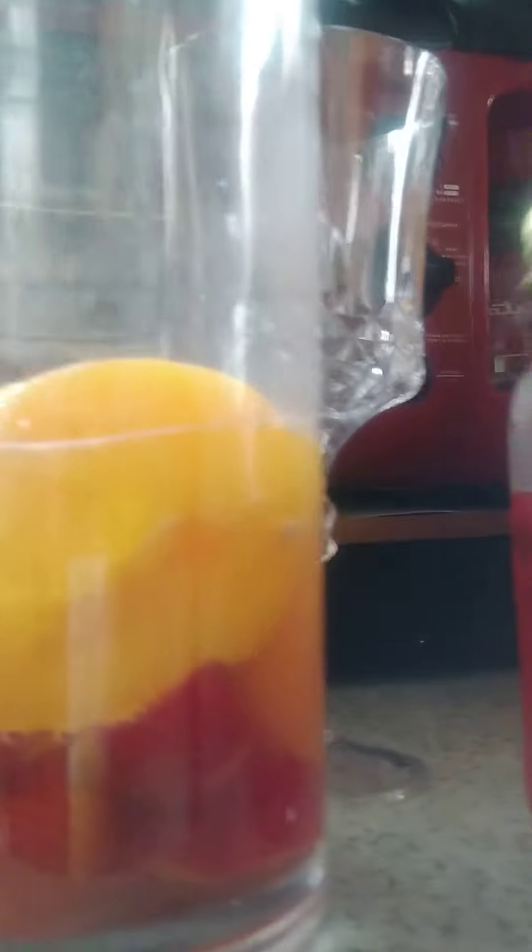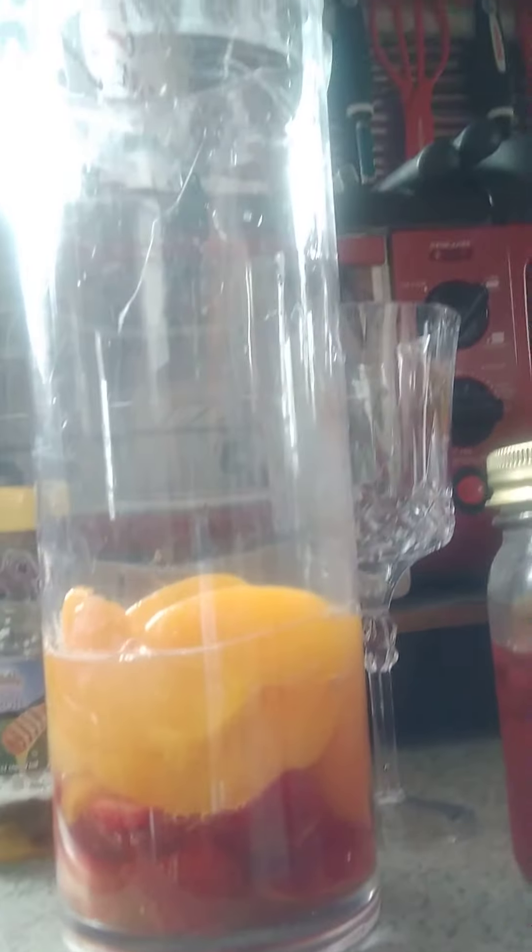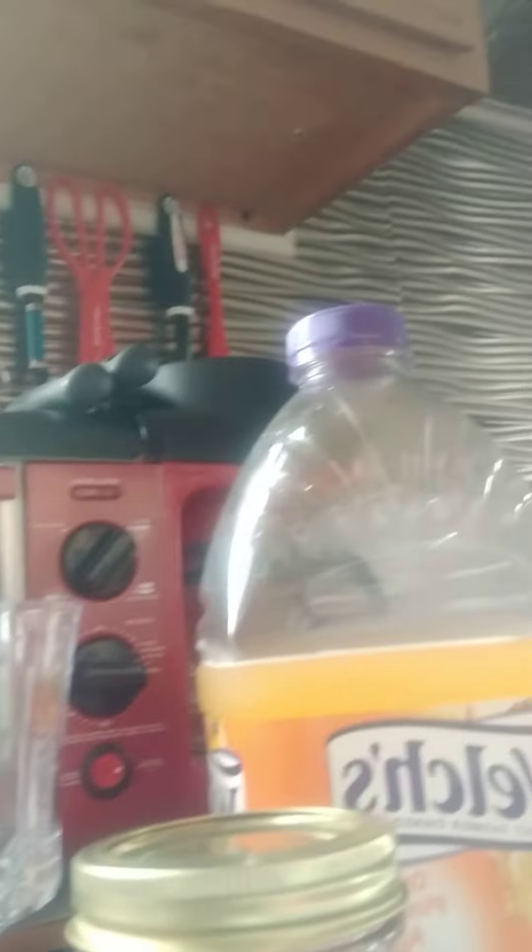I've got my strawberries and peaches. I got my strawberries and peaches in my container. I'm getting ready to add my vodka.